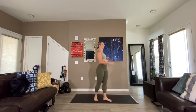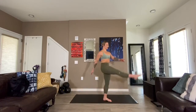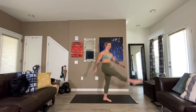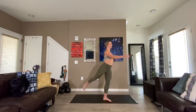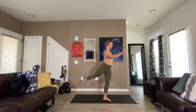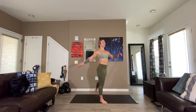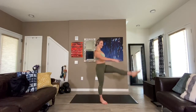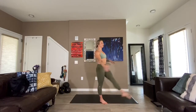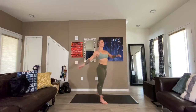We're going into leg swings. Right leg kicks forward and back — this first round, really just listen to your body. It needs to stay kind of low to the ground. Swing for five, four, three, two, one. Switch over to the other side — left leg up to the front and back. About ten on each side.